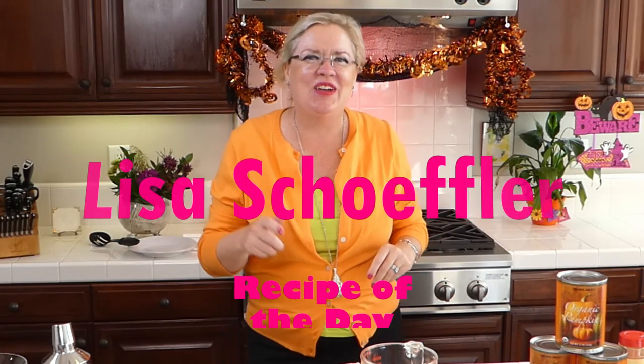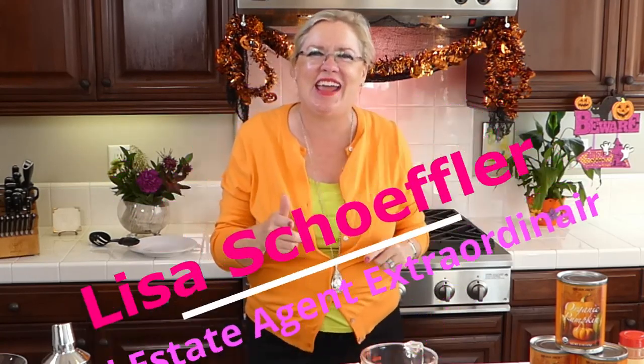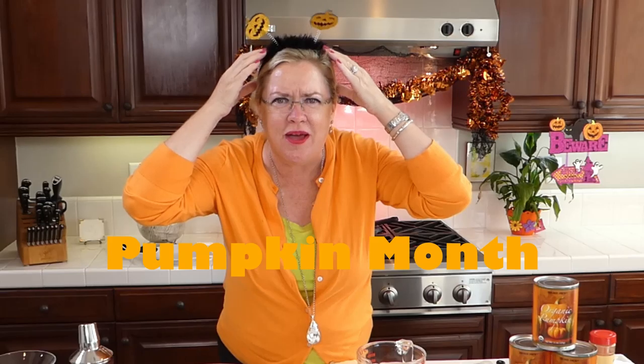Hello and welcome to Recipe of the Day! We are excited to be here. We have a really special show for you today. We are kicking off October — even though it's the 30th — and we have a special month ahead because we are kicking off pumpkin month here at Recipe of the Day!